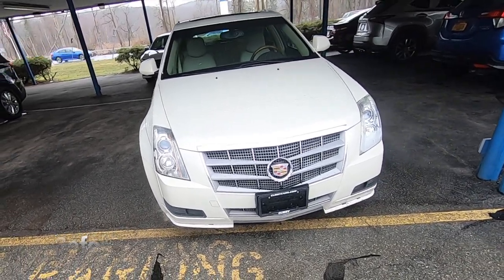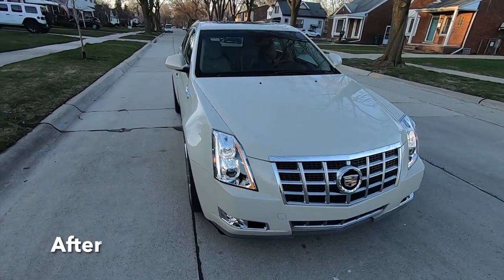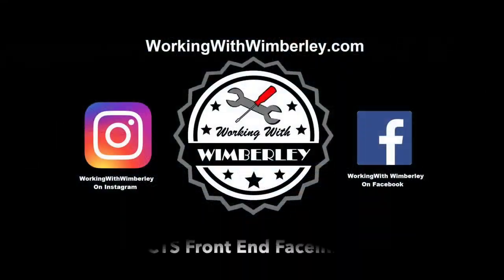What's going on everybody? In this video I'm going to be doing a front-end facelift on my Cadillac CTS. I am Steven Wimberly and this is Working with Wimberly.